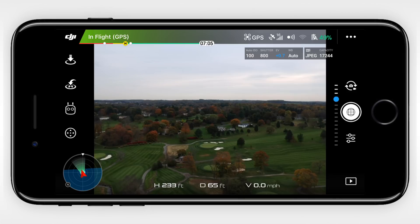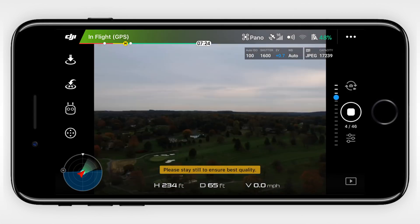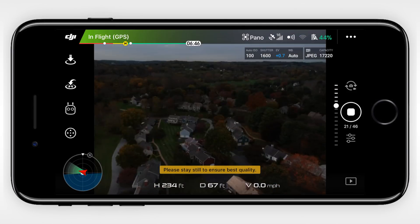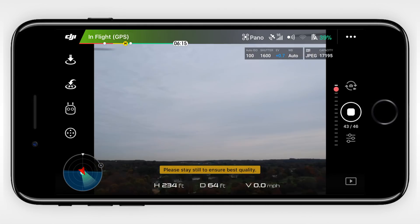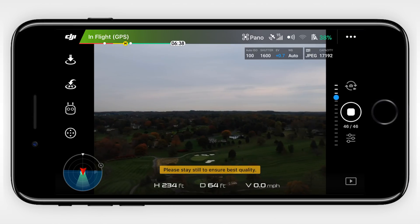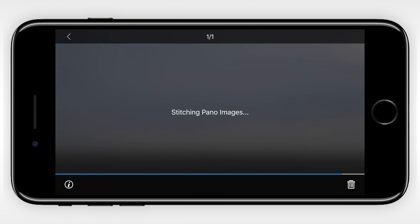For this first example, I flew up to about 200 feet, which gives you a really awesome perspective. To make the sphere panorama picture, the Spark will take 46 individual pictures that it will stitch together afterwards. What you're seeing here is a sped up version of the process. This will take you about a minute to do, so be patient and make sure you have an ample amount of battery left.